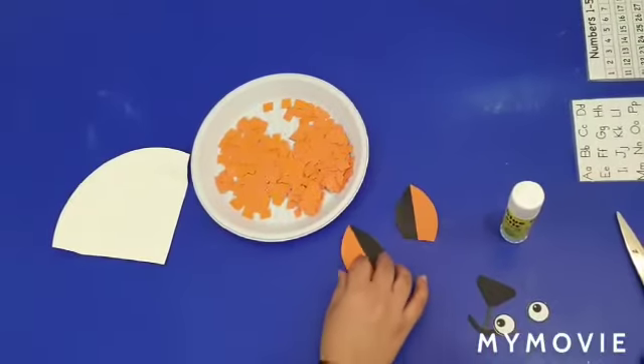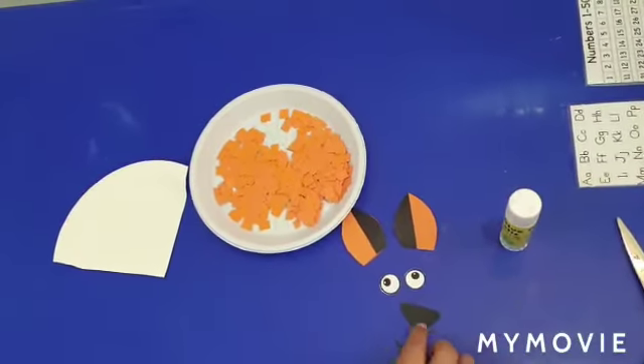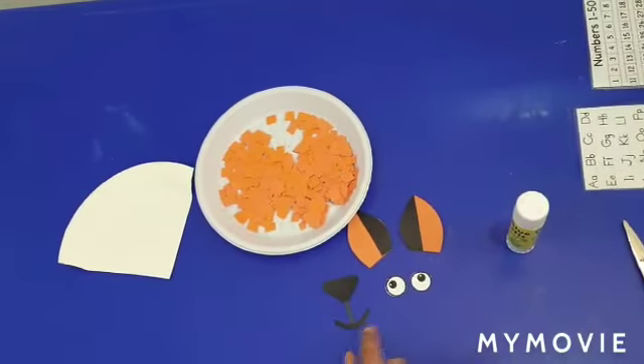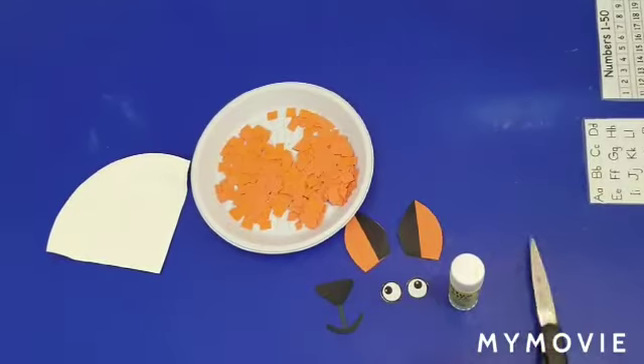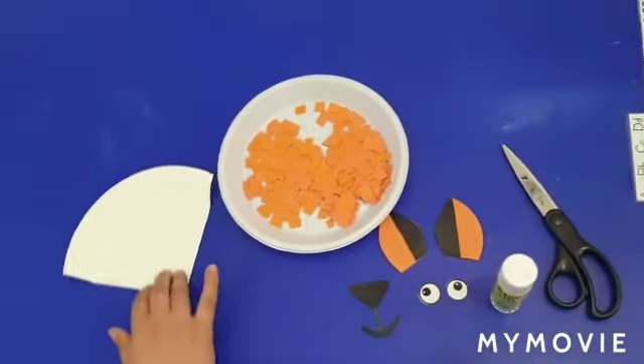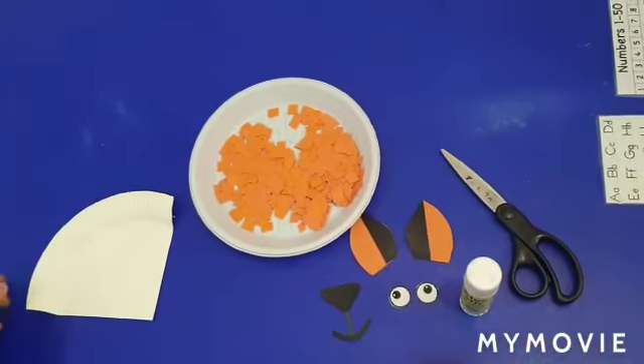You will need two ears, two eyes, a nose and a mouth. You will need a glue stick and scissors. Be careful with the scissors. Try to take the help of your mom or dad when using the scissors.